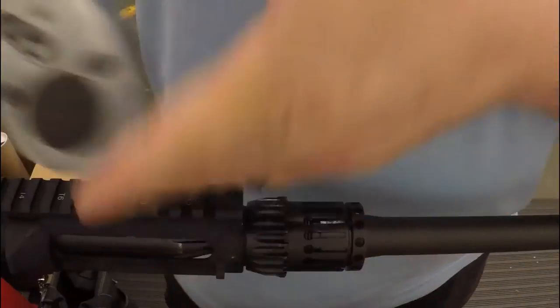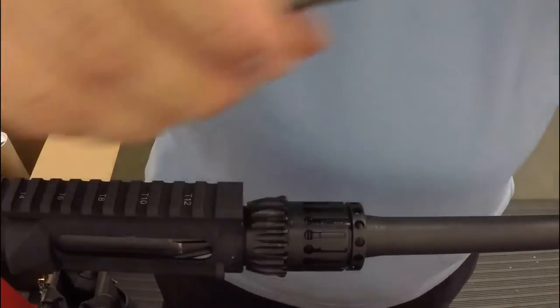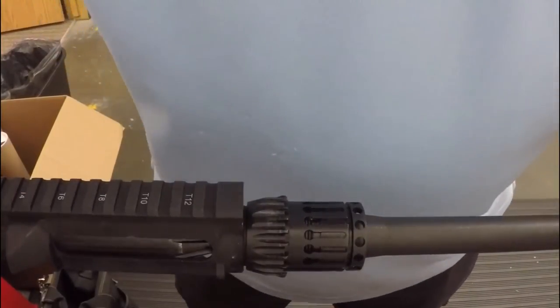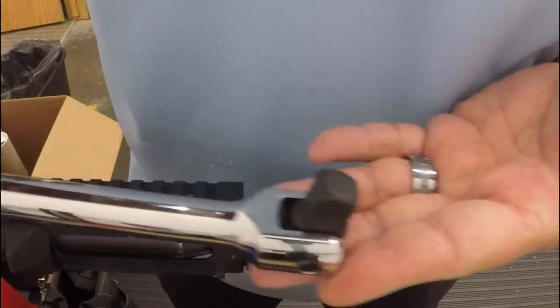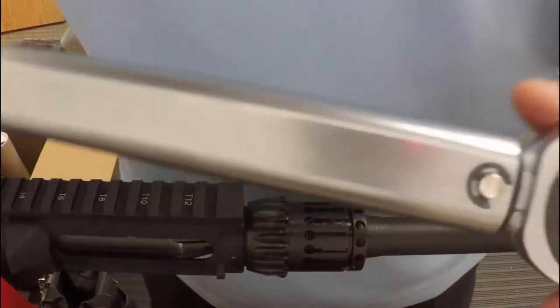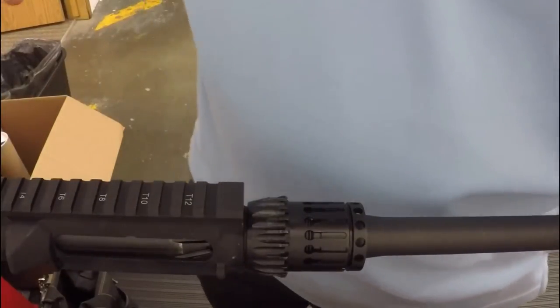This is our torque wrench — I have it set to 45. It's a Tekton, not the greatest torque wrench, but it works great. I also have a breaker bar. I'll use the torque wrench to get this barrel nut to a minimum of 45 foot-pounds.